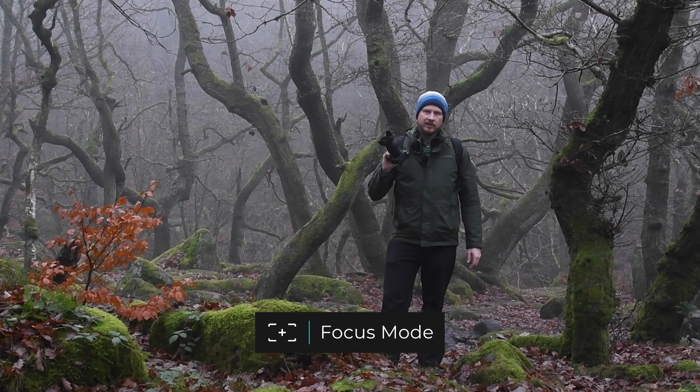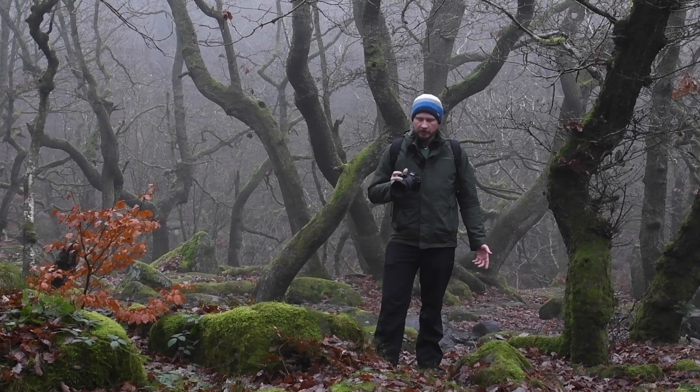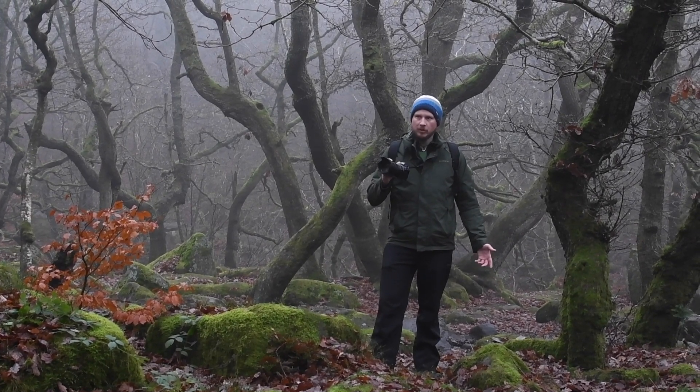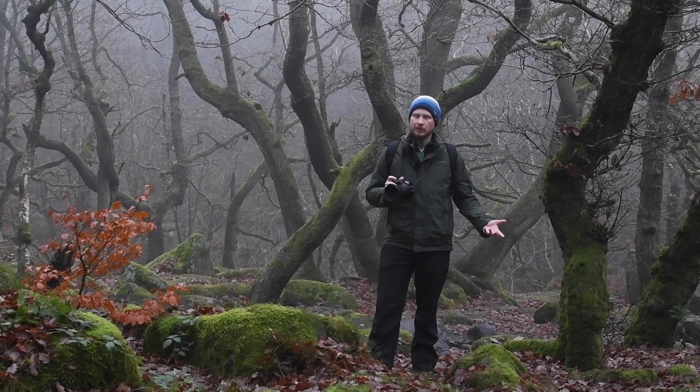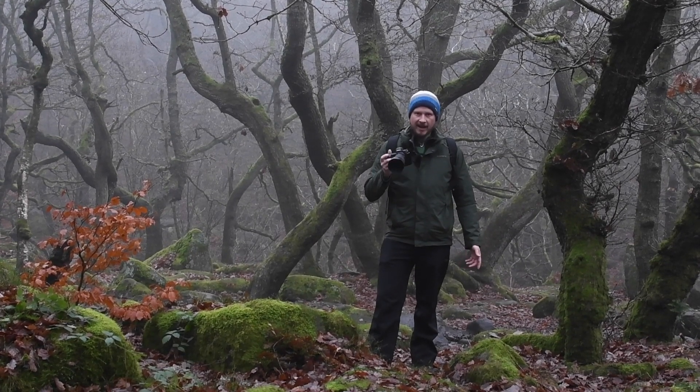Focusing. I'll tend to keep it on AF-S for most of the time, because in the woodland everything's pretty still, so you don't need to be continually focusing. If I was tracking birds or fast-moving objects, I'd change it to AF-C and that'll continually auto-focus, but AF-S is fine for here.